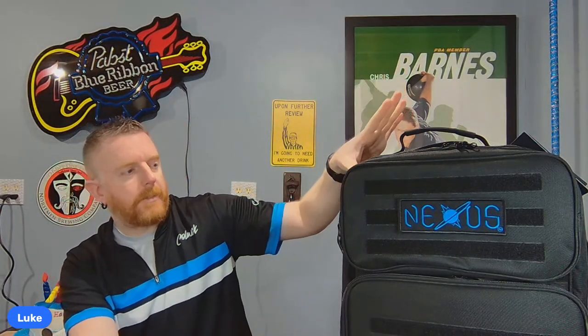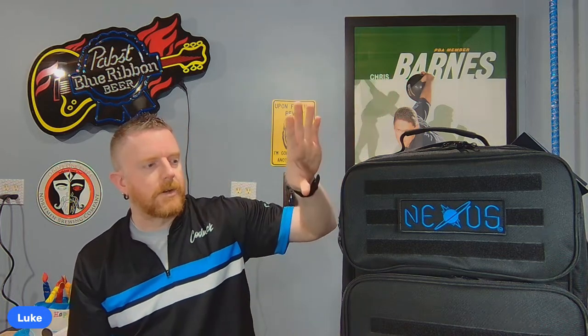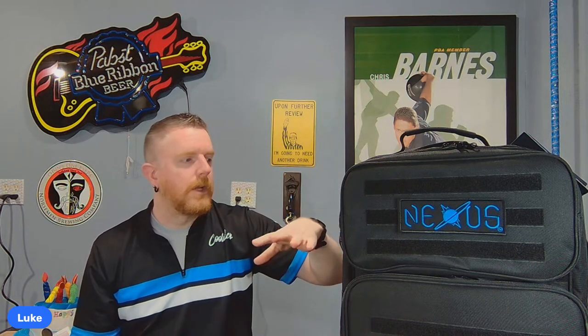Welcome to a review of the new Nexus Bowling Backpack V2. The original was made a couple of years ago and I did a review for it when it came out. The V2 is basically the same design as the original, but based on feedback he received, a handful of changes, upgrades, and improvements were made over the version one.